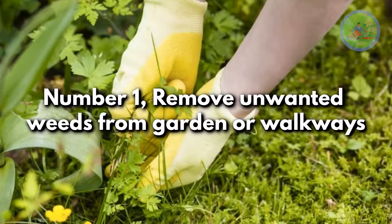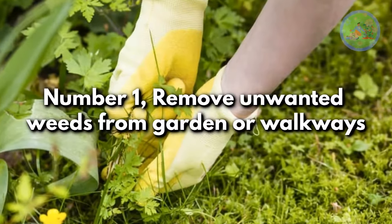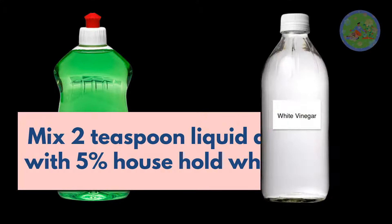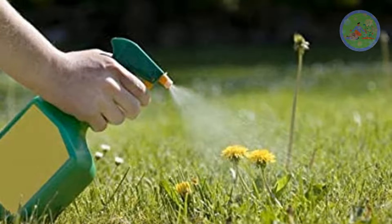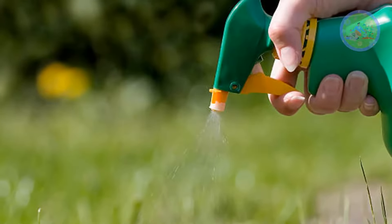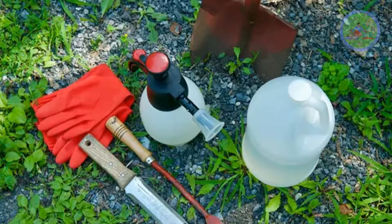Number 1: remove unwanted weeds from garden or walkways. Mix 2 teaspoons of liquid dish wash with 5% household white vinegar and spray it on weeds to kill them. It works as a natural weed killer. You can buy horticultural vinegar for a longer effect.